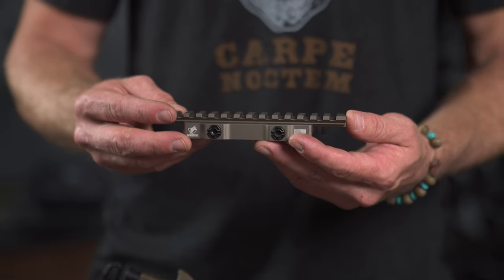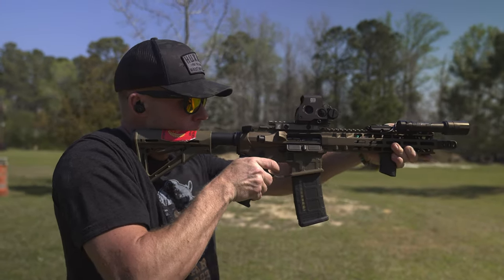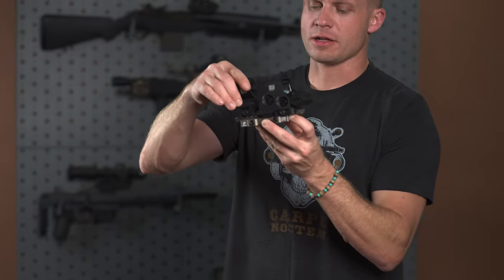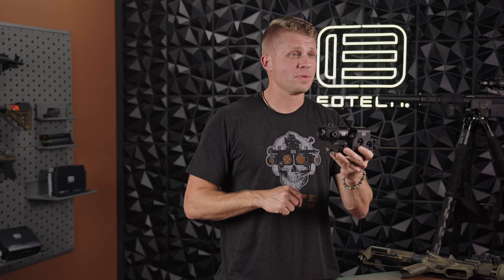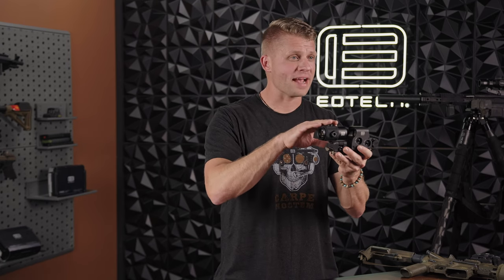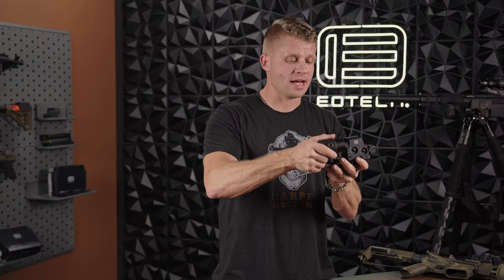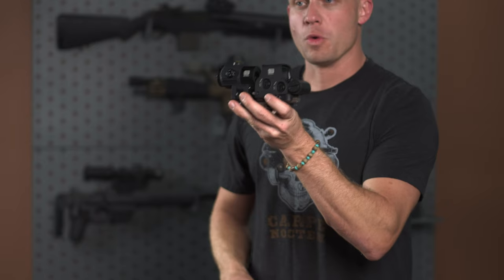Next, we've got the ADM XLR 1700. As you can see, this is considerably longer than their standard 1700 mount, because it fits both our HWS and our clip-on magnifiers. The XLR mount works with both the eXPS and XPS series, as well as our magnifier mounts. The magnifier mounts come with a little shim — the XPS sits a little lower, the eXPS a little higher. But the ADM XLR 1700 fits both optics together, so you maintain that standard flip-to-side capability, left or right, flipping the magnifier out of the way when you don't need it.